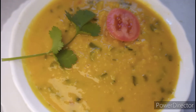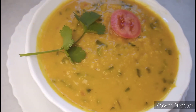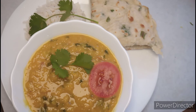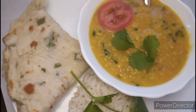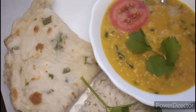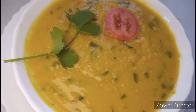The flavor is so good and also so delicious. I am serving this with roti and rice. You can serve whatever you like. That's all for today. I hope you guys liked it. I will come with more tips. Thanks for watching.